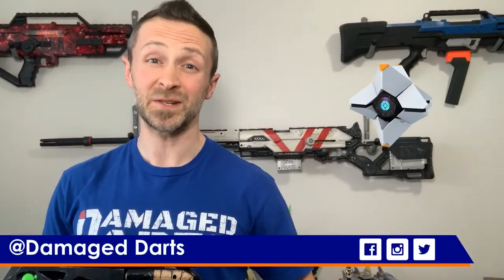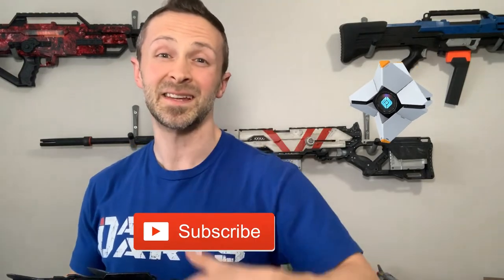Hey everybody, I'm Jonathan and this is Damaged Darts, where my son Chandler and I specialize in converting ordinary Nerf blasters into extraordinary prop-worthy blasters from popular video games and movies and show you how you can do it too. If you like what you see on this channel, won't you be so kind as to smash that subscribe button, hit the notification bell, and leave a thumbs-up like and a positive comment below.